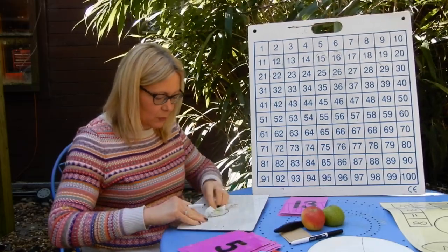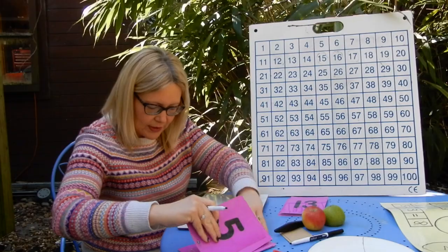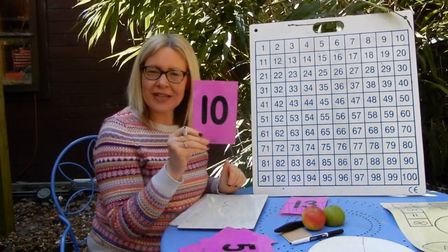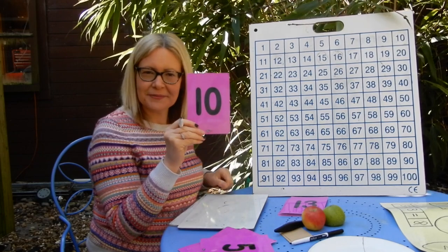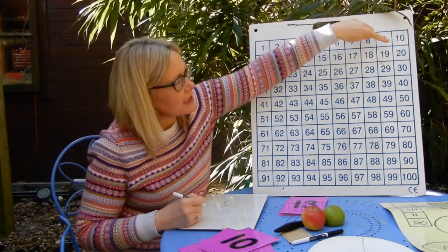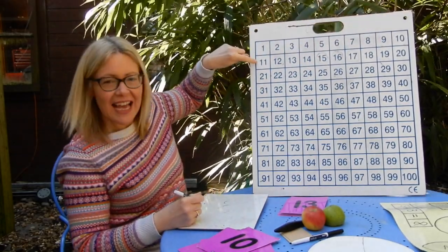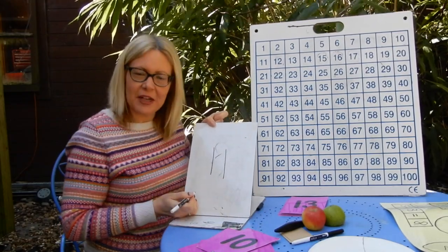Let's do one more from the numbers one to ten. I'm going to show you the number ten. What number is one more than ten? Write it on your boards. So one more than ten — a bit tricky on the hundred square because we've got to jump down to the next row — which is eleven. So on your boards, you need to write the number eleven.